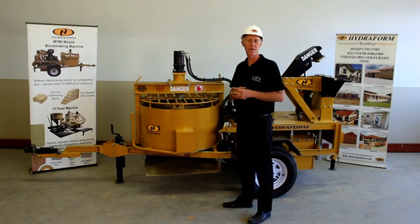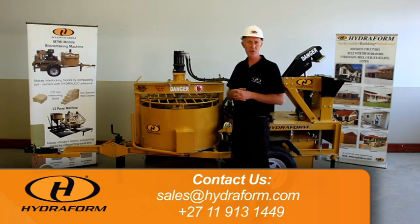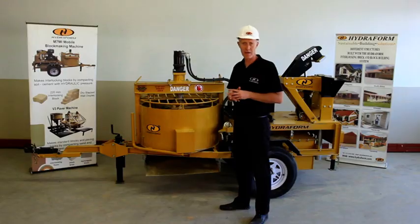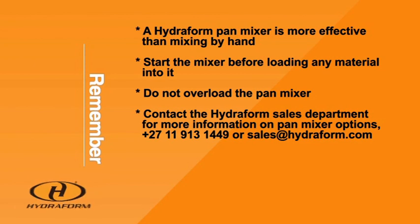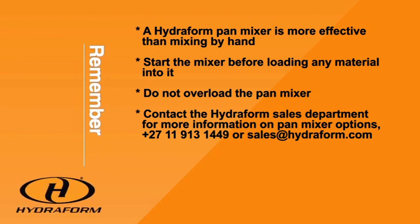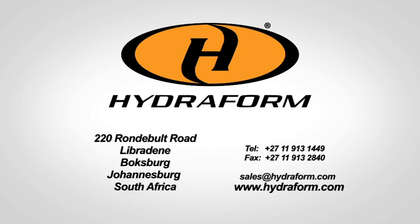For more information regarding parts on your Hydrofoam interlocking block making machine, make sure to contact Hydrofoam in South Africa. I'll see you soon.